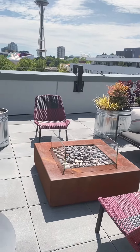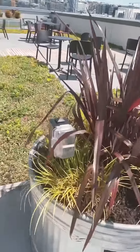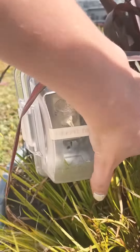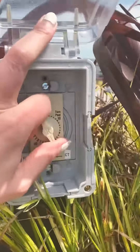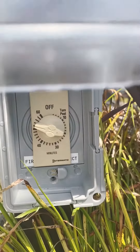All right, boys and girls, here's how you operate the fire pit. You come over here and see the fire pit timer — this is a safety timer. Turn it past 10 to get the timer on.